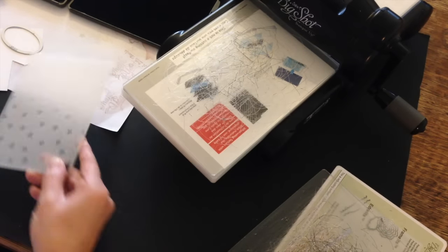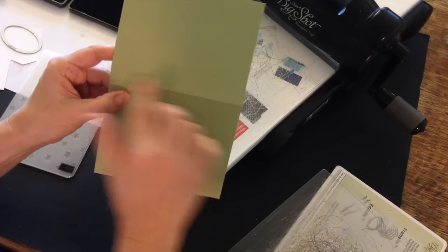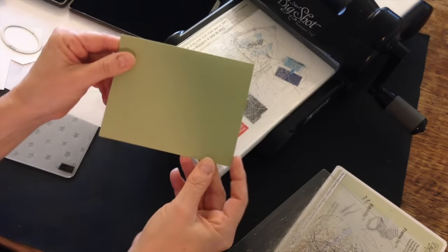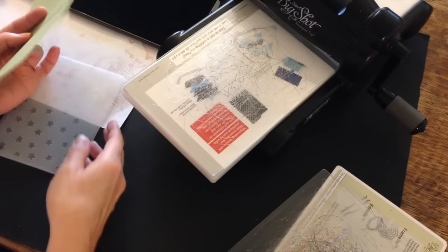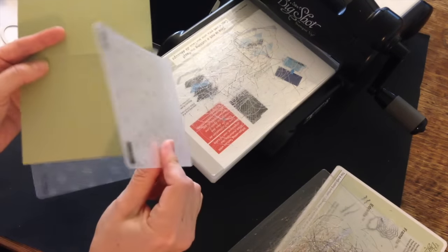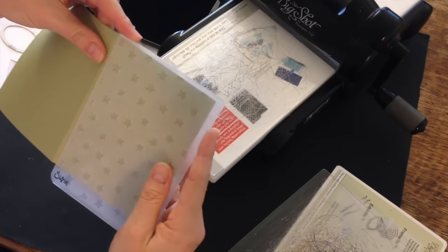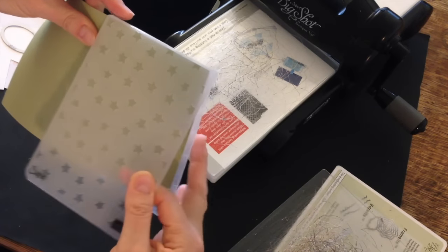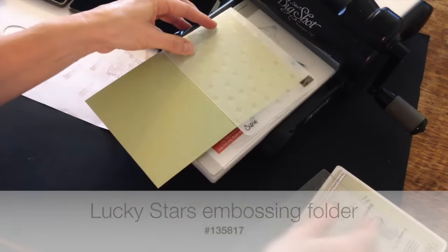I'm going to start off with a piece of Pear Pizzazz cardstock. I've cut it 8½ by 5½, scored it at the 4¼ mark, and my card is going to be a landscape layout. First thing I'm going to do is emboss using the stars embossing folder. I'm going to emboss the front of the card with the stars.